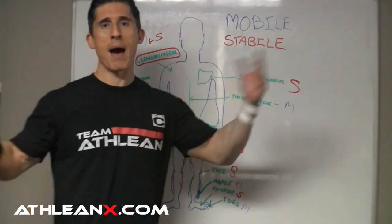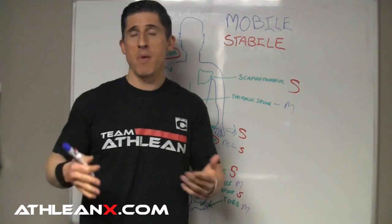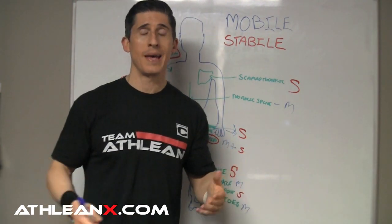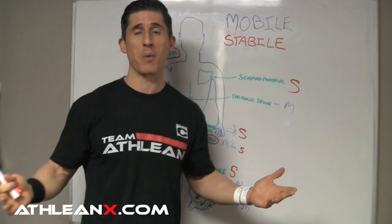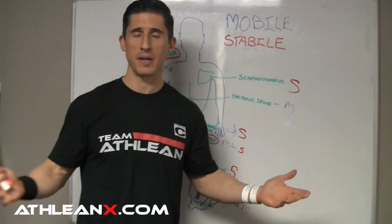The answer is not to run out and mobilize everything. That's people's approach these days — they hear mobilization and mobility drills, it's these buzzwords, and they think it's the greatest thing in the world. It's not. Sometimes you've got to work on stability and not mobility — the direct opposite of what people will tell you to do.